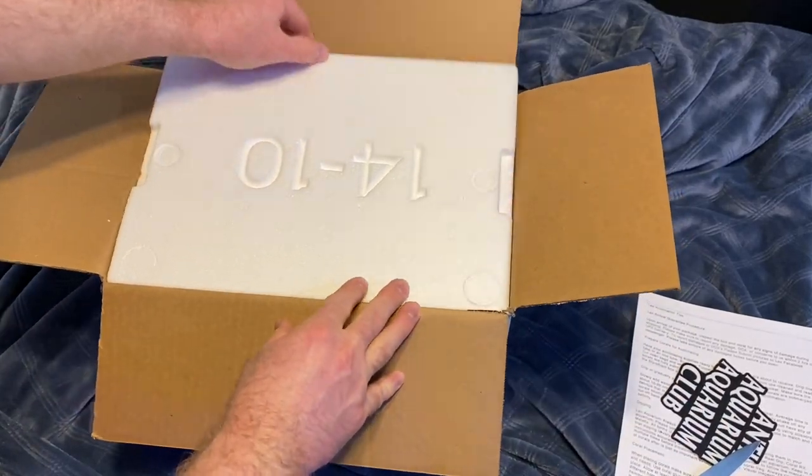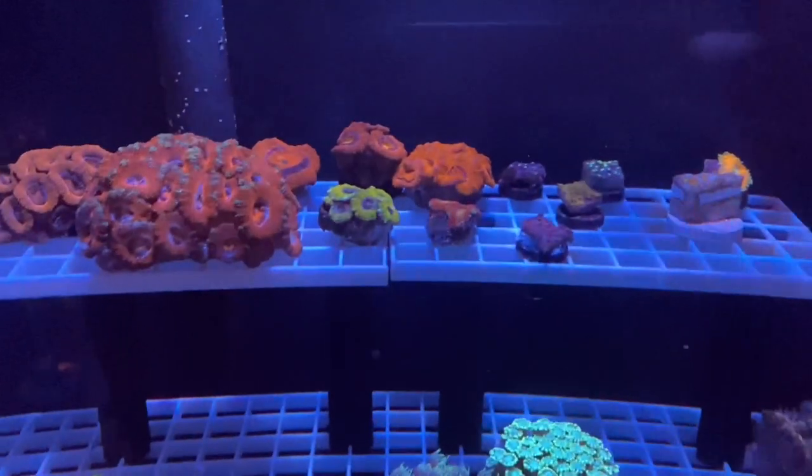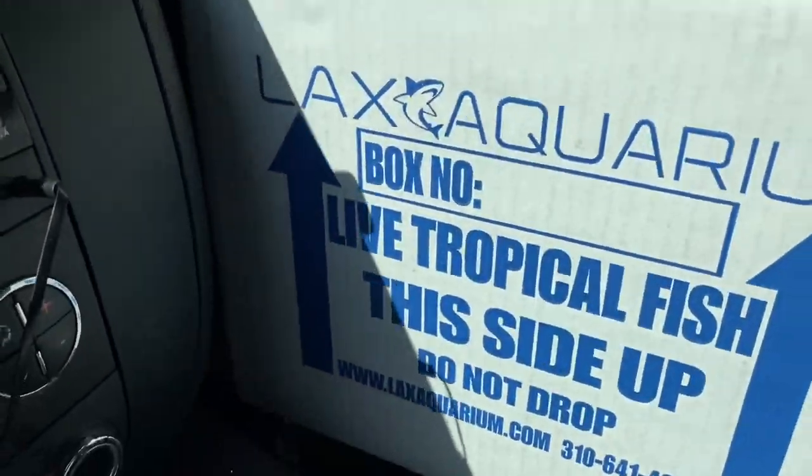What is going on everybody, this is Paul. We are driving home because we got a box of coral - you guys got to check this out! Our friends at LAX Aquarium sent a box of coral. Now if this is your first time on the channel, thank you so much for stopping in. We do things saltwater and freshwater on this channel - all things fish, coral, builds, all that good stuff.